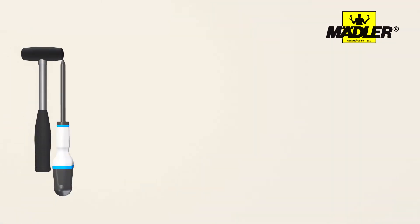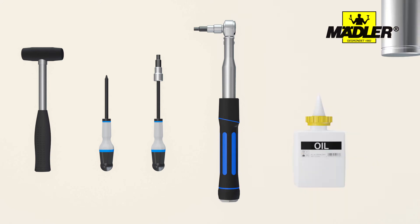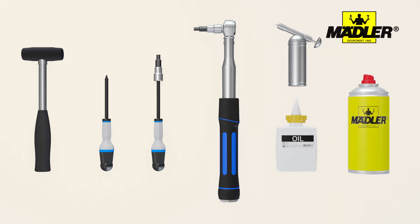Please remember to have some tools ready. Here we show you our recommended tools: a soft face hammer, flat head screwdriver, allen screwdriver or allen key, torque wrench, grease, oil, and a cleaning agent.